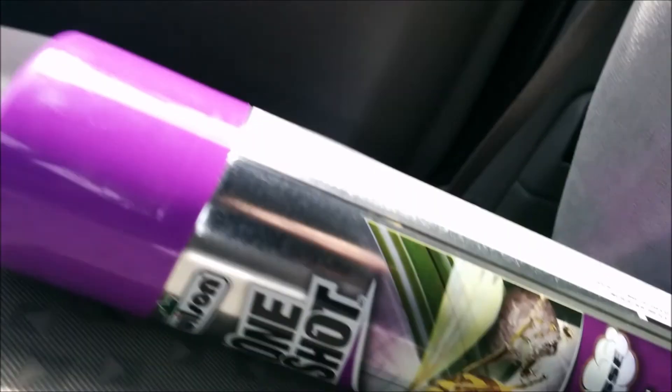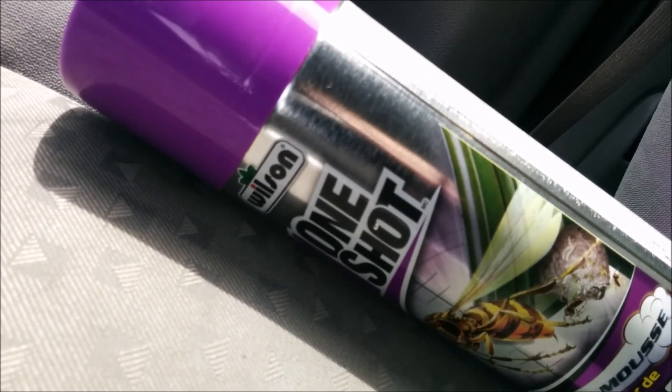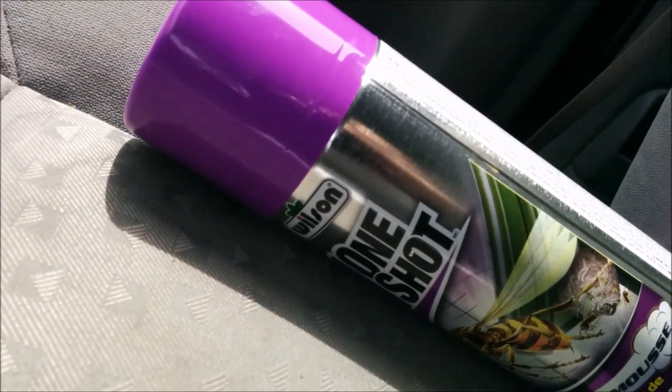I have wasps in my backyard. They built a nest under the trampoline — it's literally hanging from one of the springs. I'll show it to you in a minute. I just went to the hardware store and they told me to buy this stuff and use it at night, so that's what I'm gonna do.